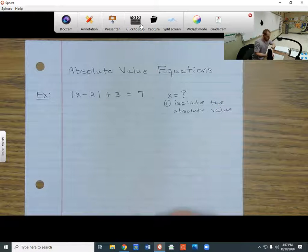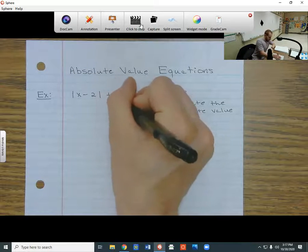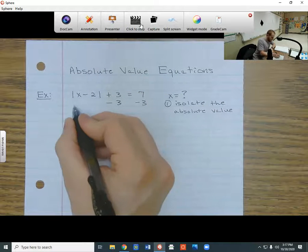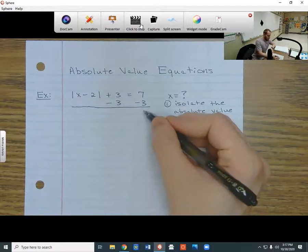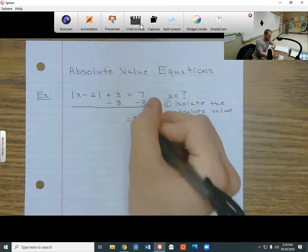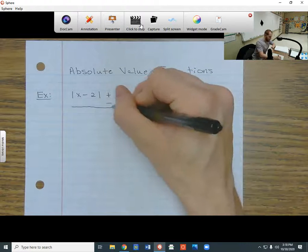So if I want to get rid of this plus 3, I have to do the opposite — I have to do minus 3. But you've got to make sure you do it on both sides, or they won't be equal anymore. So I do minus 3 on both sides: over here, 7 minus 3 gives me 4, and on the left side, the plus 3 and minus 3 cancel each other out.